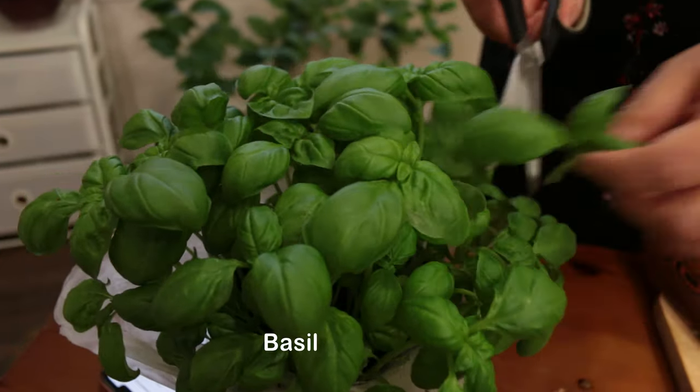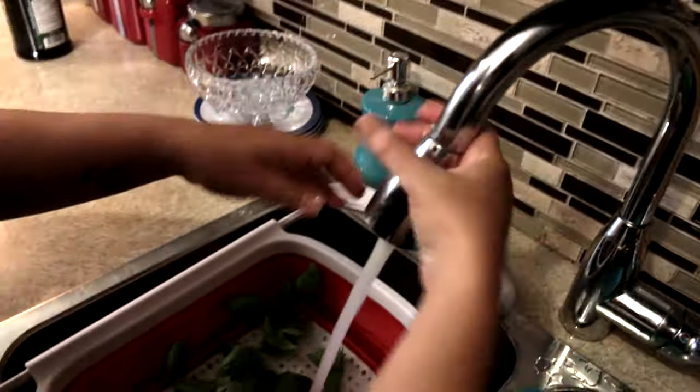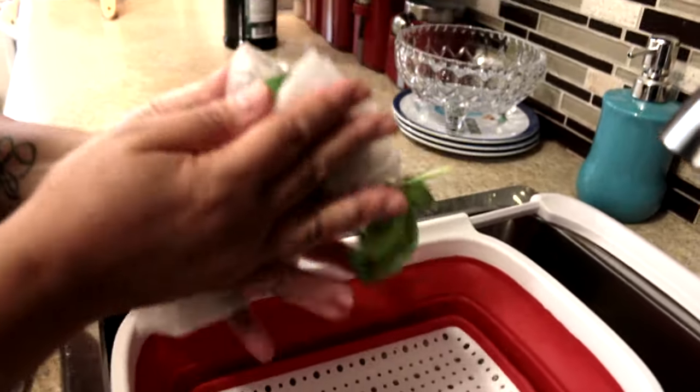We're going to cut some fresh basil. It's always so good to use fresh basil, not just dry basil, because it will taste absolutely wonderful.